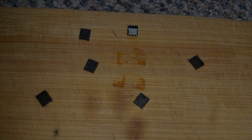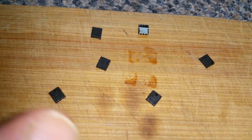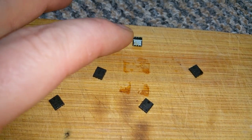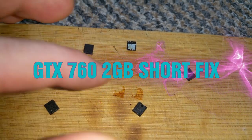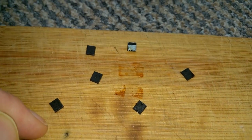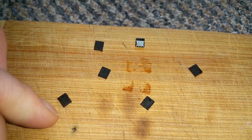I disordered the six components and measured them one by one once they were out, and I found that this four is alright, but this one and this one actually got a short.